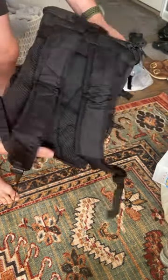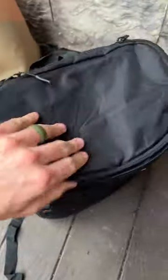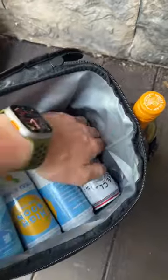Here's a quick look at it. Got different straps and pockets here. Nice bottle opener. We have mesh pockets on the side with compression straps to hold bottles in, and the straps are nice and comfortable.